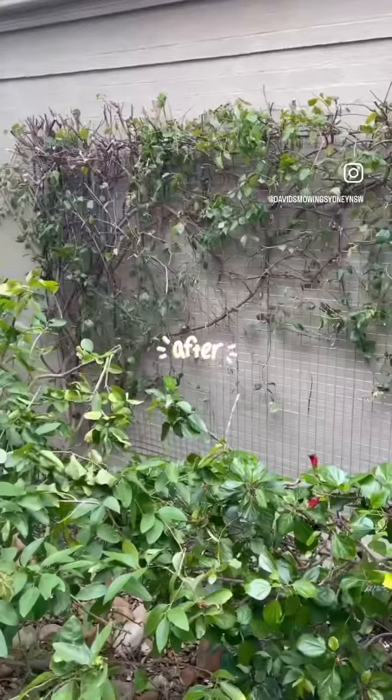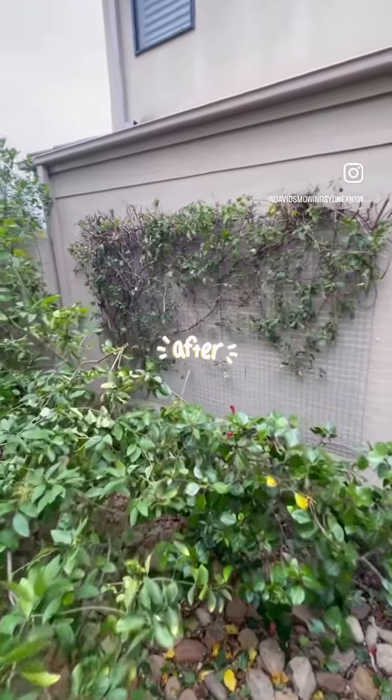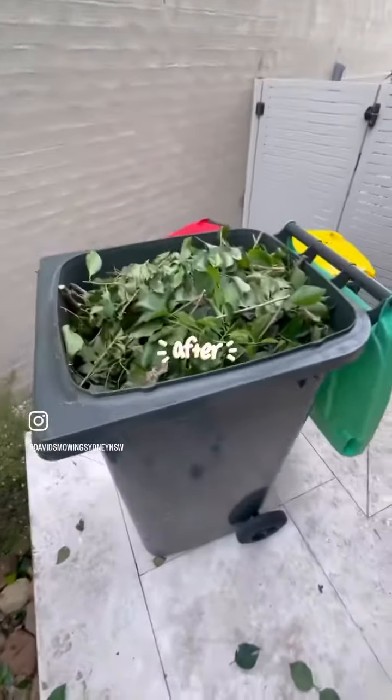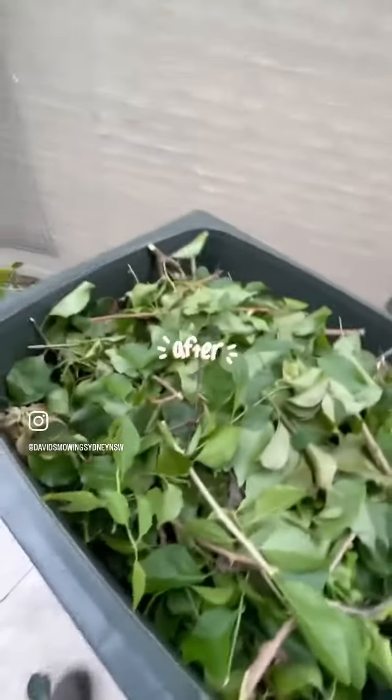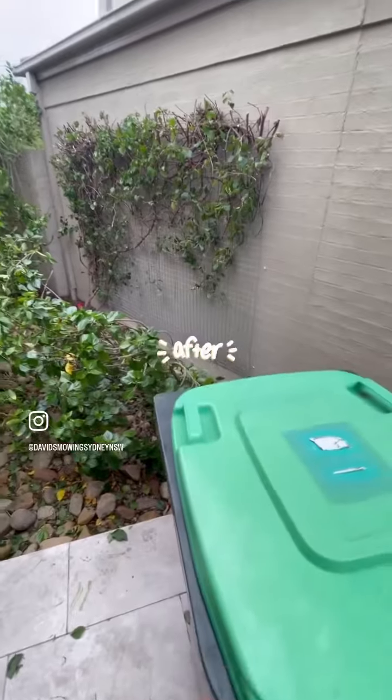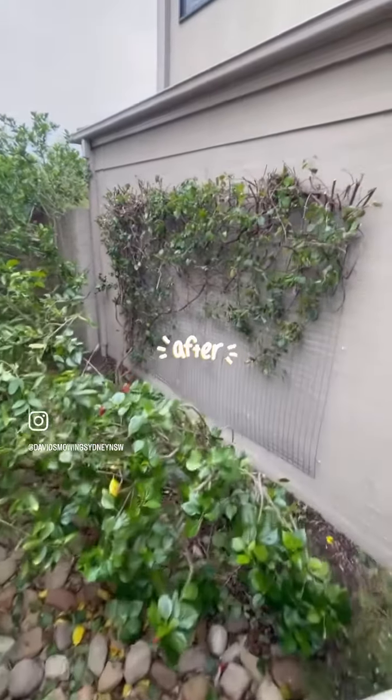It will grow back nicer. You can enjoy it — here's the after and before. Trimmed, pushed back, put all the clippings in the bin. Have a look at the after and before. Bye now!